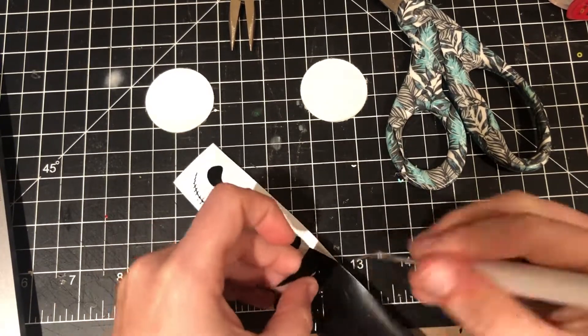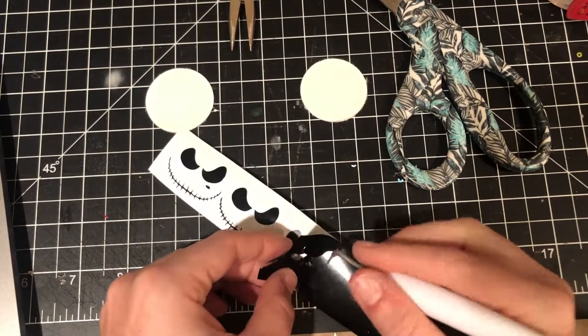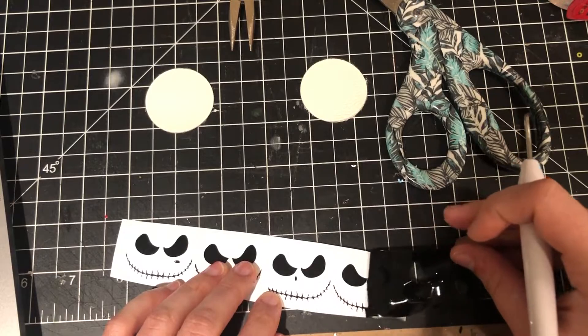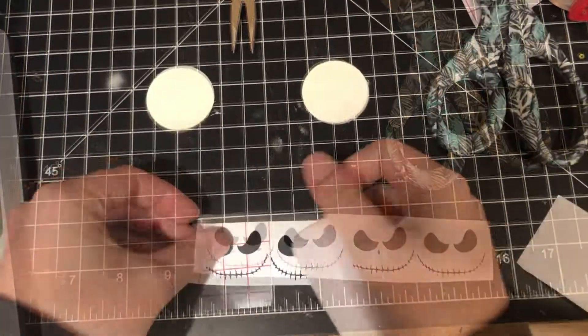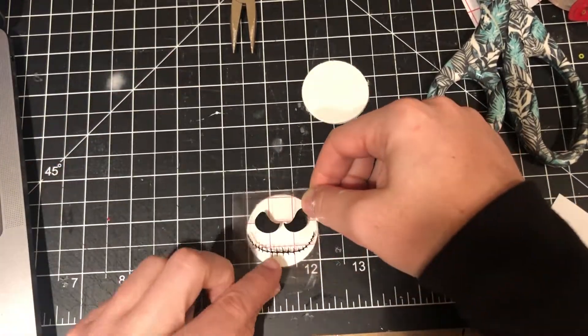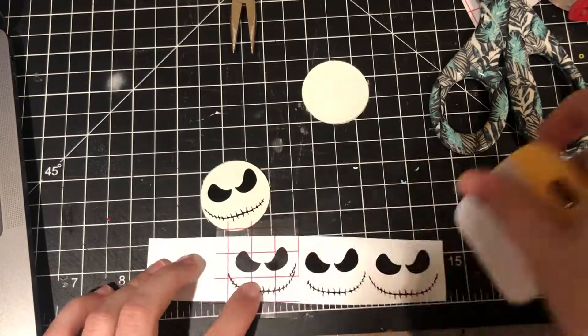I'm putting two of those circles together to make two separate earrings instead of having four circles. Next, you can see me struggling to weave this. Originally it cut Jack's nose as well, but I ended up scrapping that because it kept coming off, so I ended up just drawing Jack's nose on.